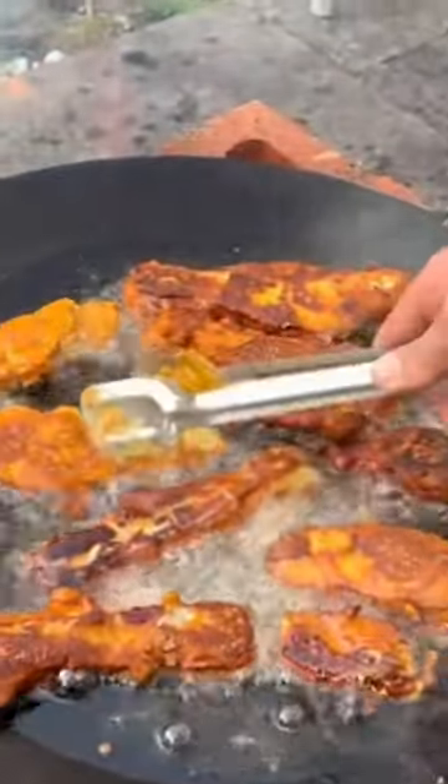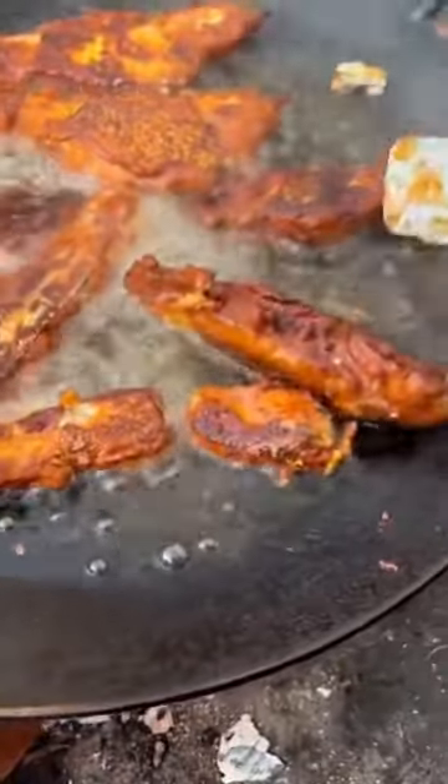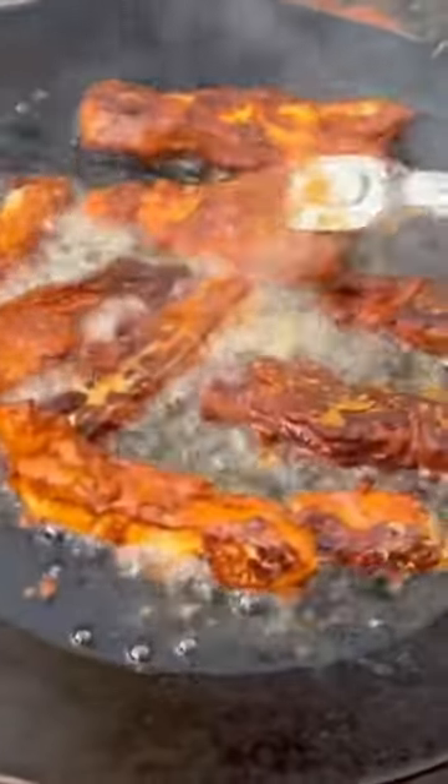Alright guys, so the end is — it's coming out very nice. It's supposed to be boneless. We'll see when we eat it. But that has come out very nice. Beautiful golden crispy.